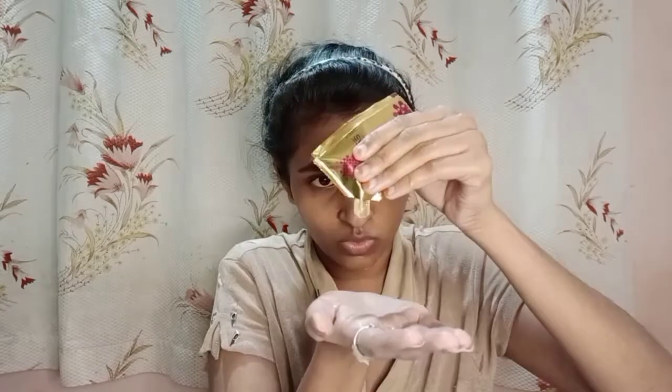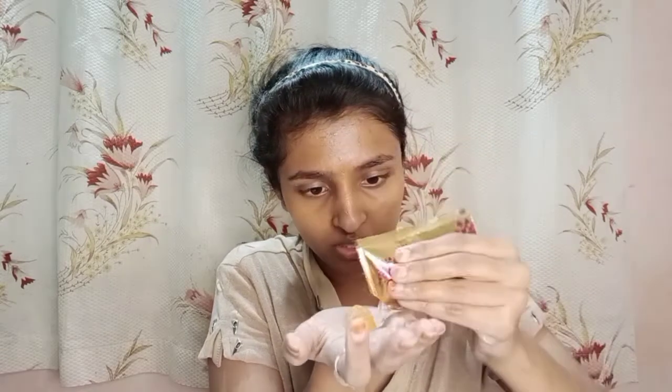The first step is cleansing. They have mentioned step one. My face is wet and they have given instructions — I'm just following those. Using this cleanser now. I think I applied a lot, so please don't do that. Massage it all over your face, completely in a circular motion, and let it go in neatly. I am done cleansing. I'll just go rinse my face. I have rinsed my face and dried it with tissue paper.